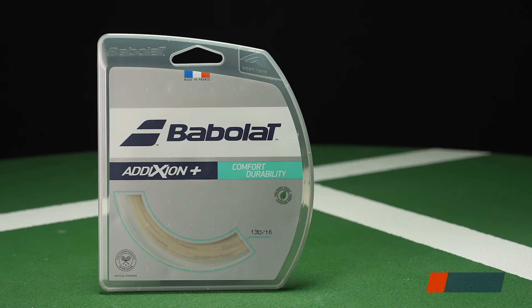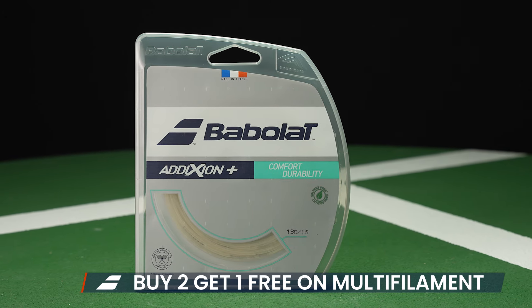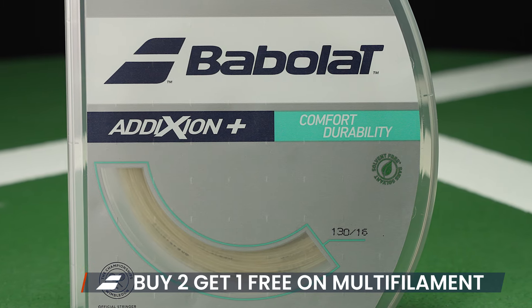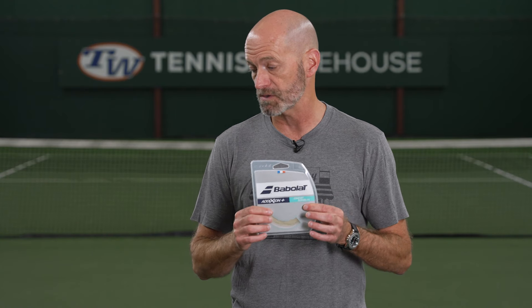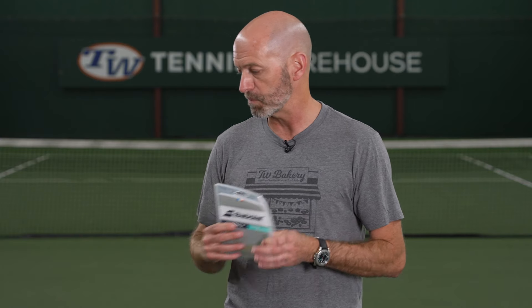Speaking of great prices, we've got some sale items from Babolat. If you buy two, you get one free on Babolat multifilaments right now, so be sure to check out our website for that deal. Babolat makes some beautiful, soft playing multis, so be sure to check those out.